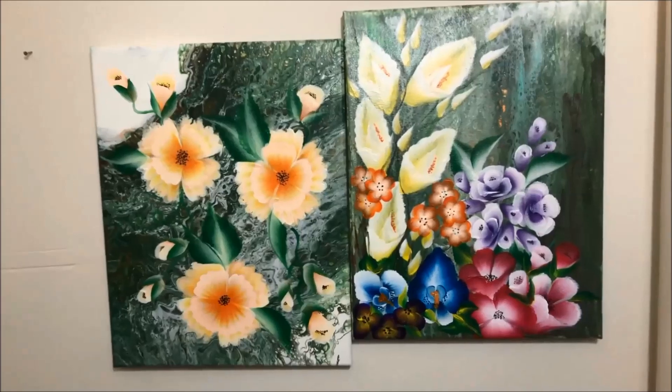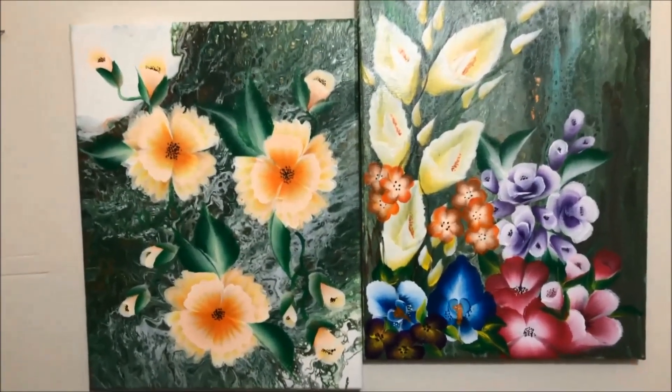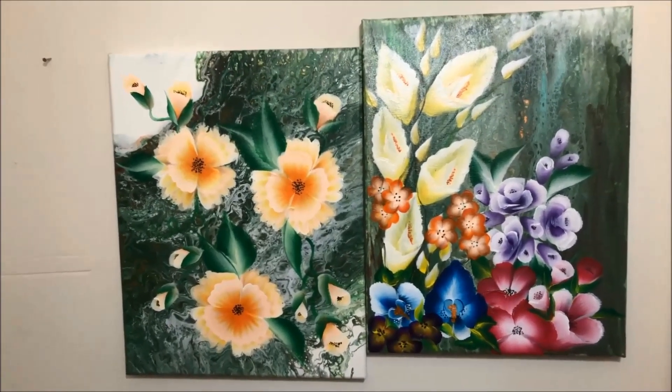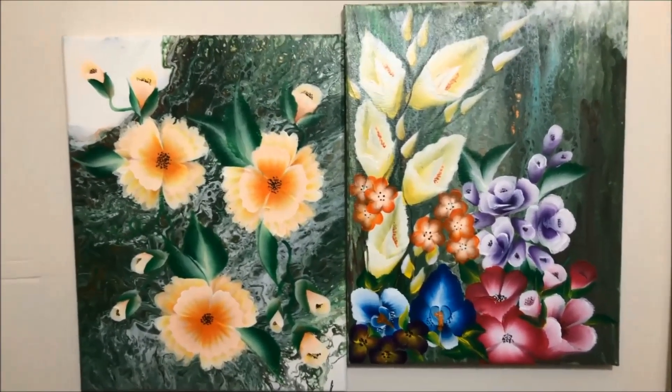Hi everyone! Welcome to Painting for the Cure. This is a customized painting from Trees of Colors, and the artist behind this is Miss Amy Turner.